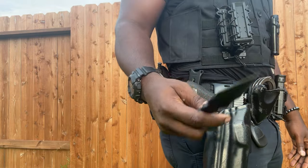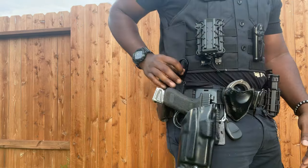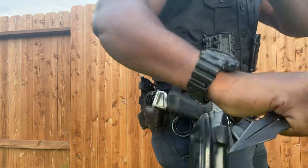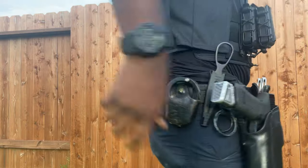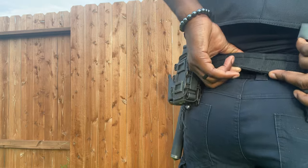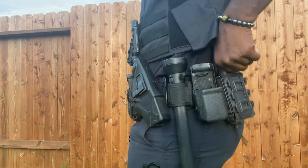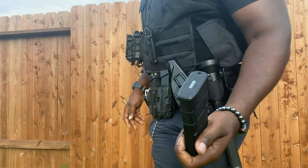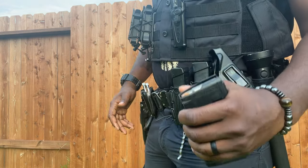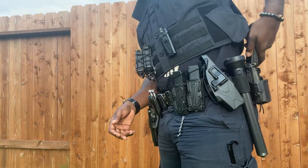To the rear of this bad boy, I'm running my Scallywag blade. The Scallywag blade is one of the best blades to run for law enforcement. Then going to the rear, I have my tourniquet. Coming around the back, I have a 20-round magazine for my AR-15 — got the 20-round magazine, and it's ready to rock and roll.